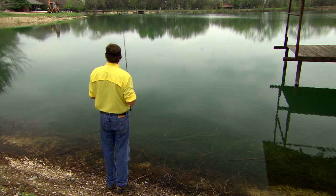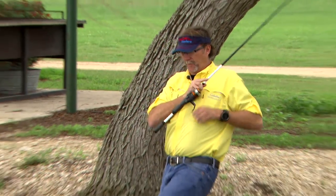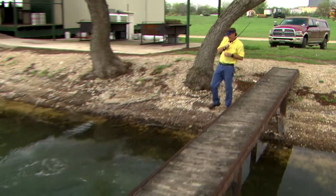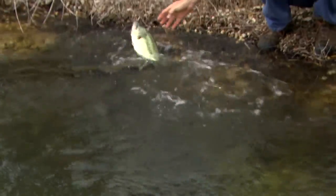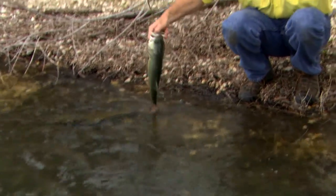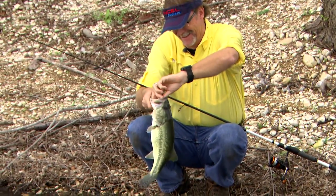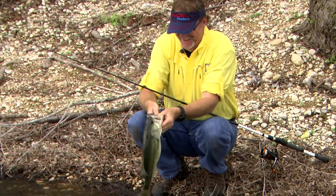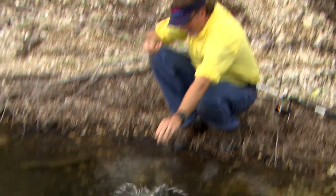Soft plastics will always pan out. You can keep it very simple. Oh, there's a good one! Come on over here! I'm fishing a Cabela's Fisherman Series go-to worm — a finesse worm, basically wacky style.